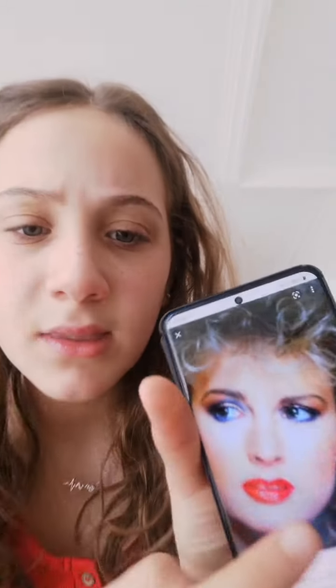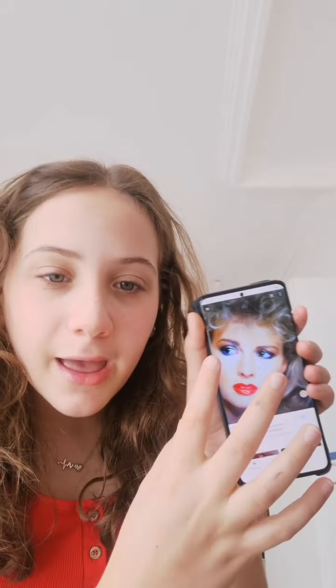So first, I'm just gonna start with the eyes. I'm not gonna put any foundation or anything because I don't think she has anything on it. So I can see some blue eyeshadow like under the eyes, so I'm just gonna put some on. I'm gonna add some of this.